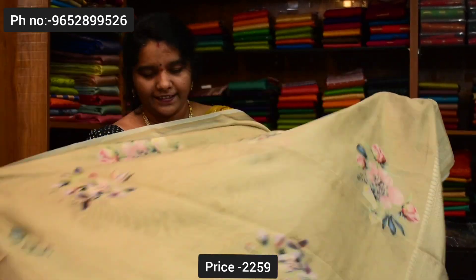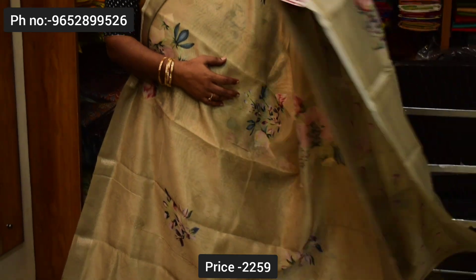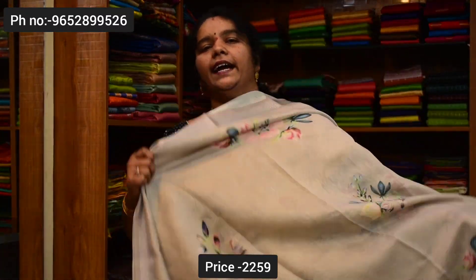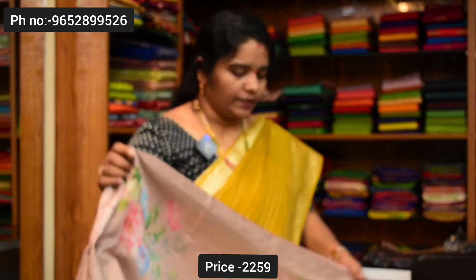Light mehendi green, light color combination — there are a lot of light color combinations. Pallu and blouse. Next color is a light ash color combination. Pallu and blouse. Saree price ₹2,259. Next saree color combination is light brown color.